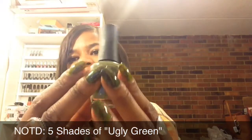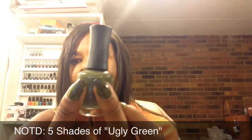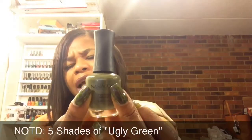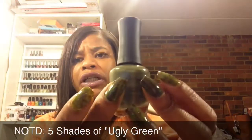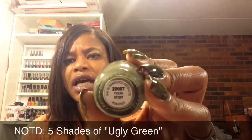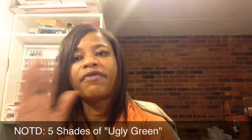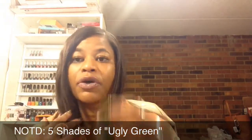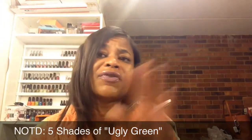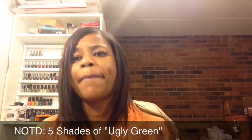Then on my middle fingers, I am using this Nana Cocoa Polish — a much deeper, kind of olivey sagey green — and this is called Texas Story. I did apply two coats of all the base colors. Although this one definitely did not need two coats, but since I was doing two coats of the others, I figured I might as well do two coats of all of them.